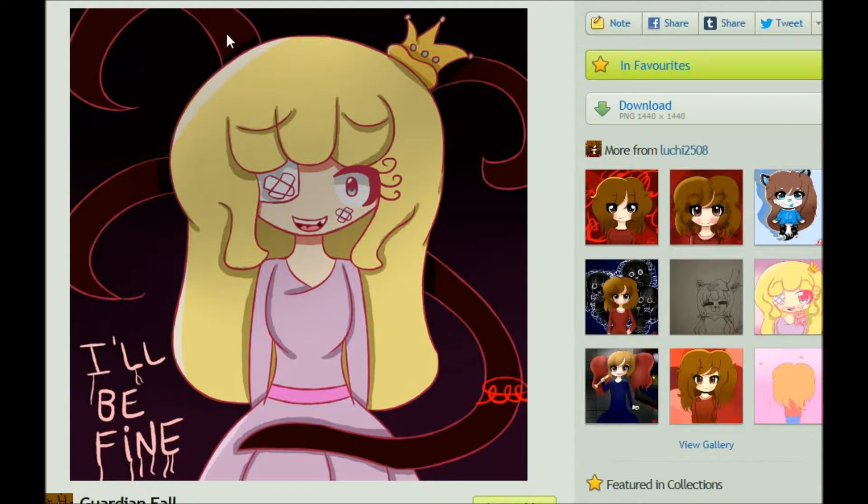The only thing I might criticize about it is the fact that the hands are hidden. It does look good, though. This piece looks good. But I always appreciate when the artist shows the hands, simply because of how hard hands can be to do.